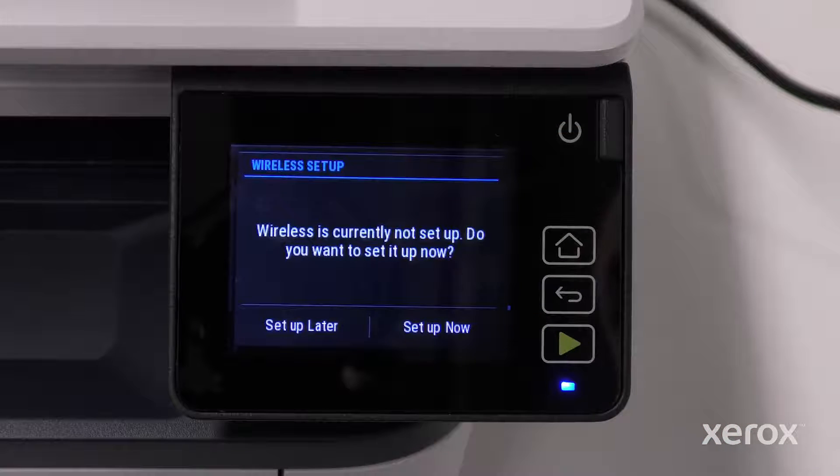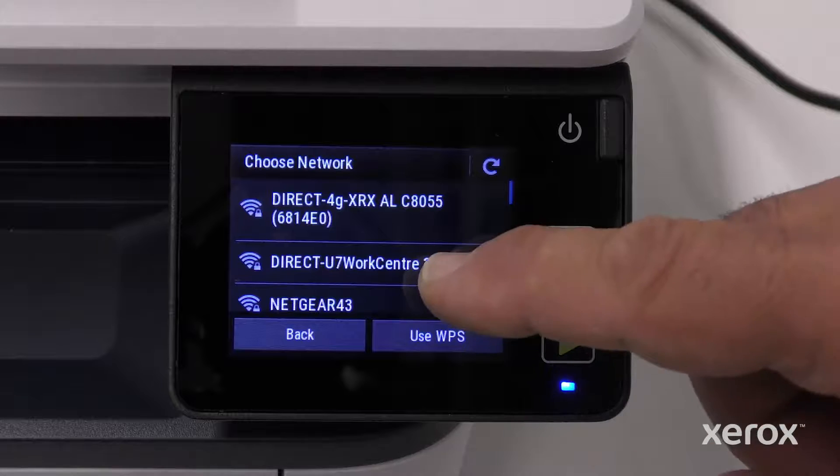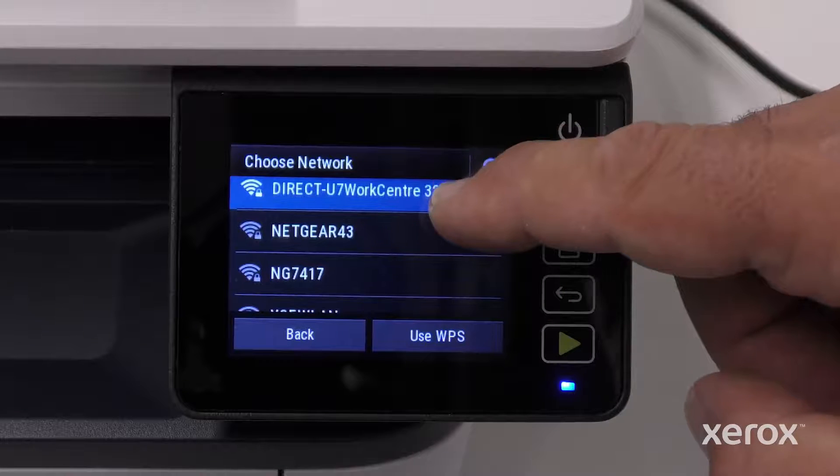On the Wireless Setup screen, touch Setup Now. The printer searches for all available networks. Scroll down the menu until you find your network.